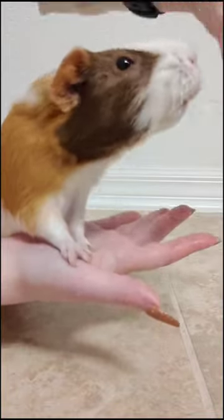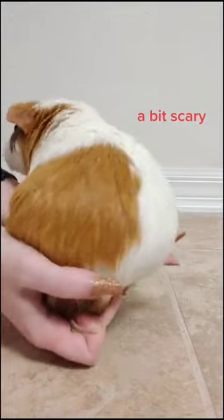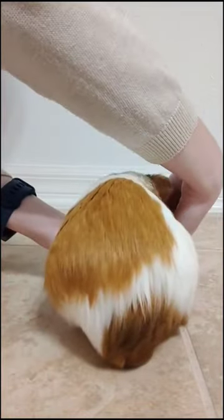Now we're gonna work on elevating the hand, so just raise it little tiny amounts while you give them the lettuce. Next we're gonna pick their whole body up, so give them the lettuce and while they chew on that you can just lift them a very small amount.